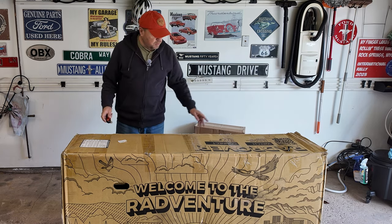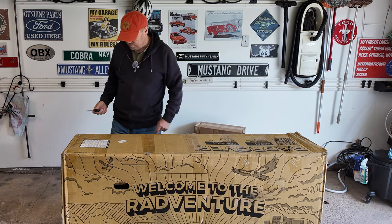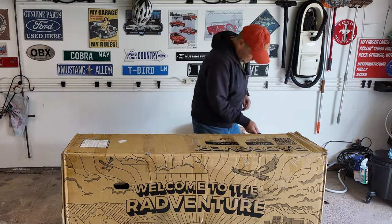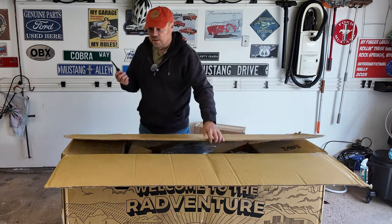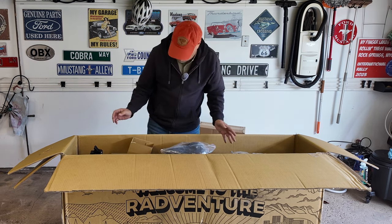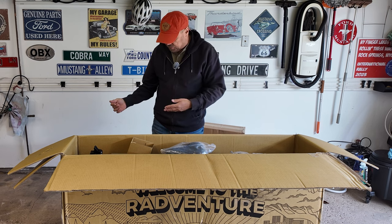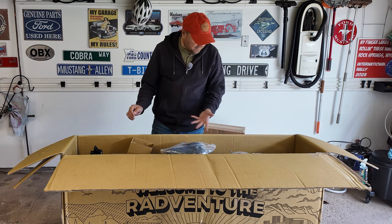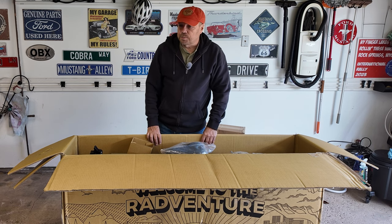Now that we've got some pictures of the packaging before we open it up, it's time to unbox it. Rad suggests that you take the bike out of the box without cutting it open, in case you have to ship it back. It's going to be interesting to do this by myself because the bike weighs 70 pounds.